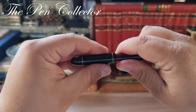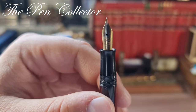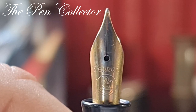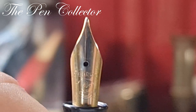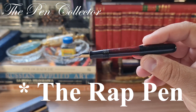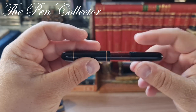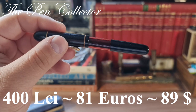The cap turns like this and it reveals this nib — which I believe is a replacement nib, a steel Pelican nib from the 1980s. The Ibis should have originally had a gold nib. I paid around 400 lace — about 81 euros or 89 American dollars — for this box and this beautiful Ibis, the precursor of the Pelican 100.